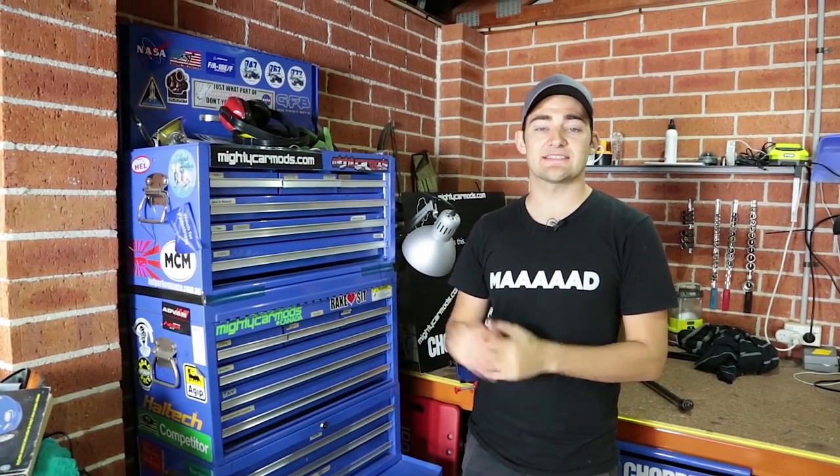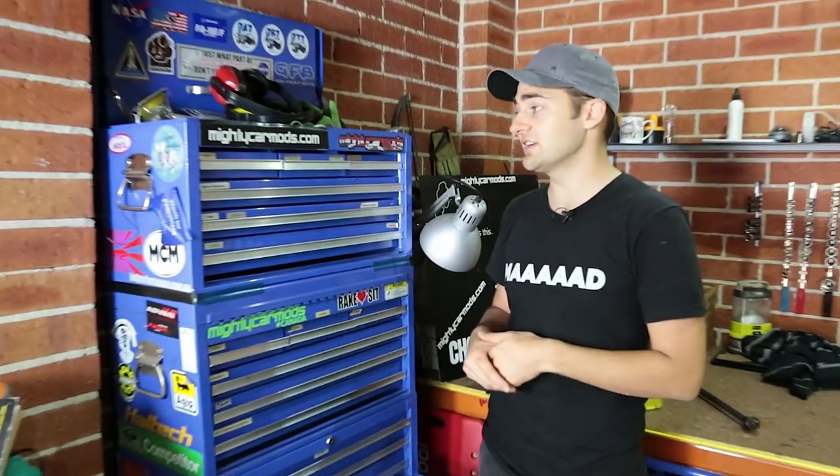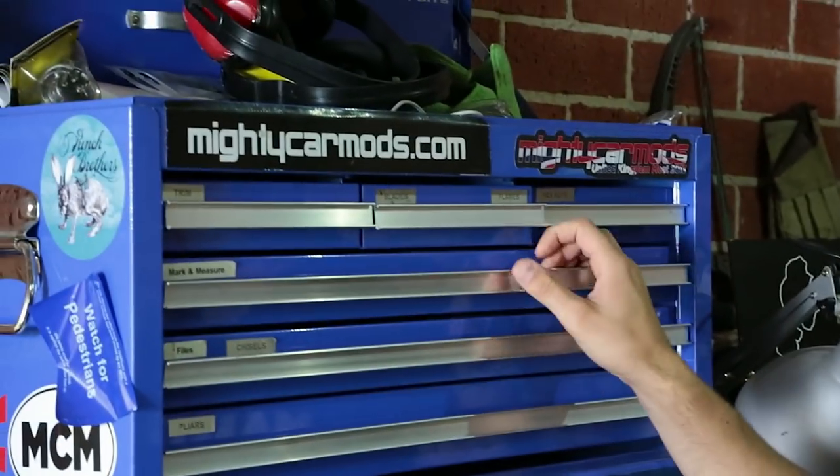One of the most common questions we get asked is to tell you guys a little bit about our toolbox and all the tools that we use on the show. This toolbox has grown a little bit over the years as we've been learning. We thought we'd give you a little bit of a rundown about all the stuff that we use and a few tips along the way.